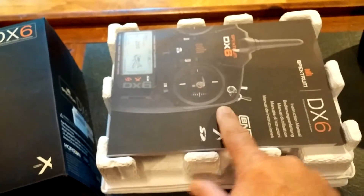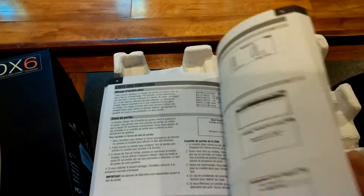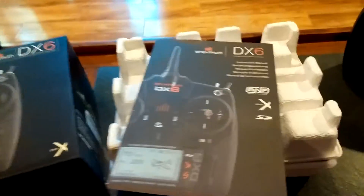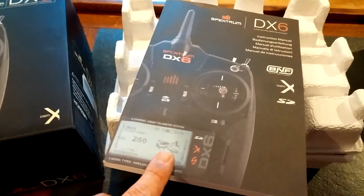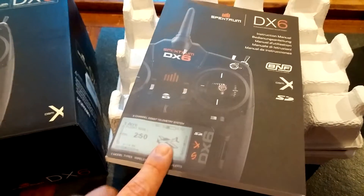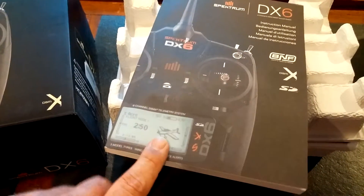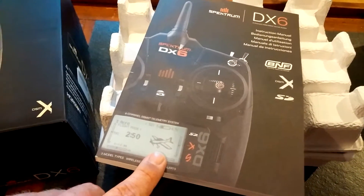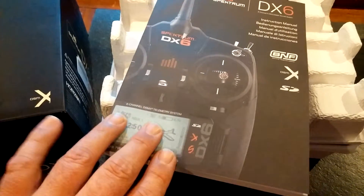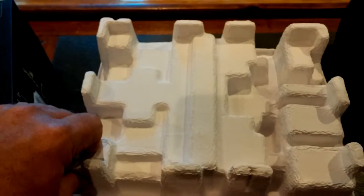When you slide it out of the box, the transmitter is in a bag and the manual is in a bag. The manual looks kind of thick, but as you flip through the back you'll see it goes into different languages. You can also take advantage of stuff online, but I encourage people to put this next to your nightstand or coffee table and read it. The DX6 is really straightforward and easy to program — you'll be able to do it on the fly once you get the hang of it.